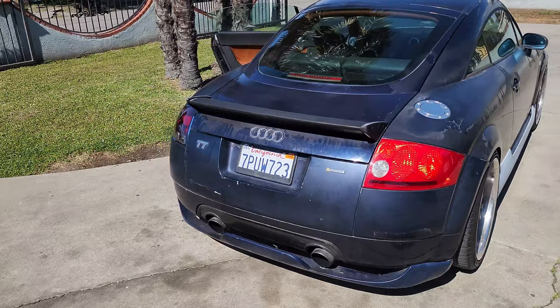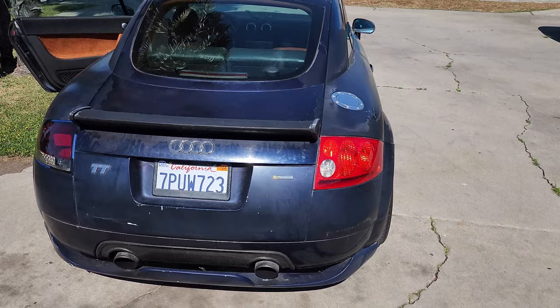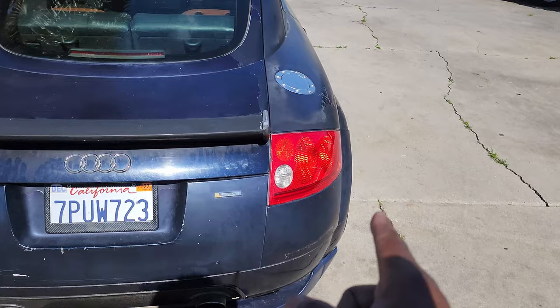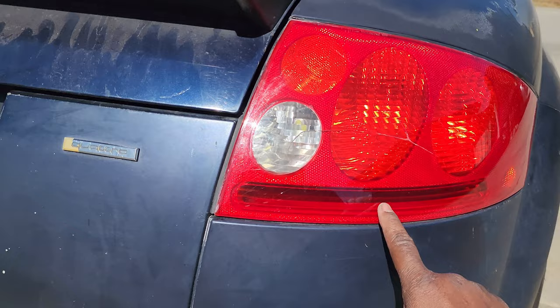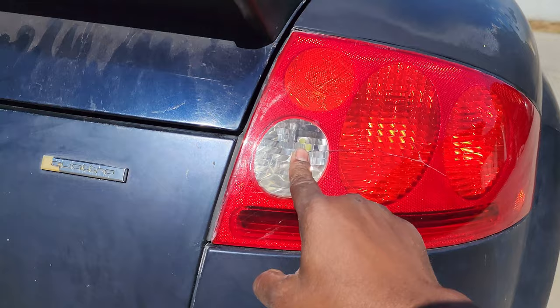I do have another set of stock taillights and I bought new seals for them, but never got around to doing anything because the car's been sitting so long. I think I might put these LED ones on for now without the inside lenses, and then what I'm planning to do is put some sequential LEDs in the turn signal so they sweep when the turn signal's on, and put brighter LEDs in the brake section too.